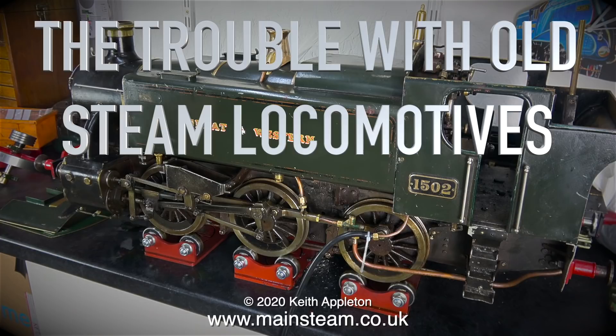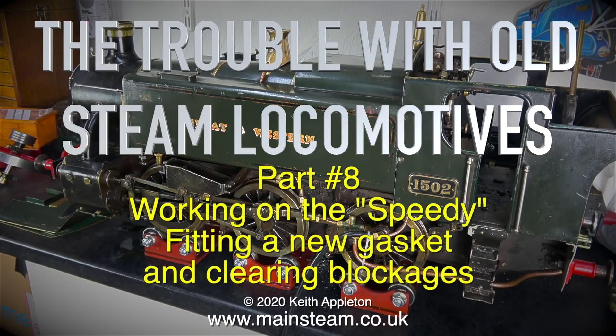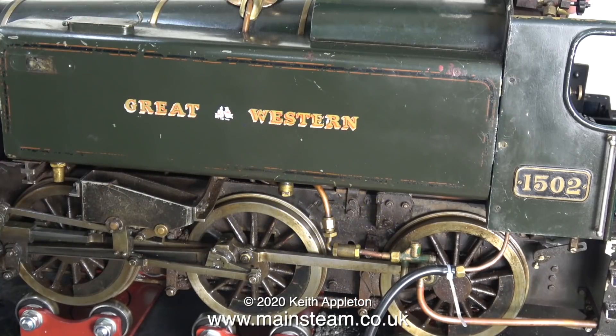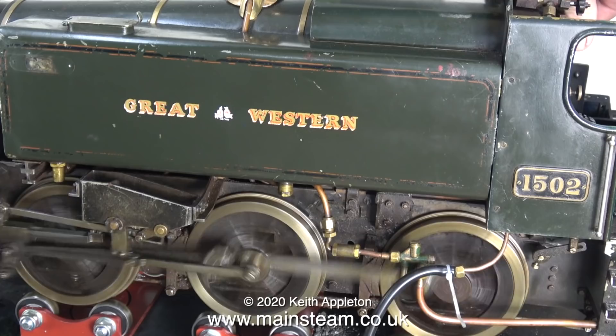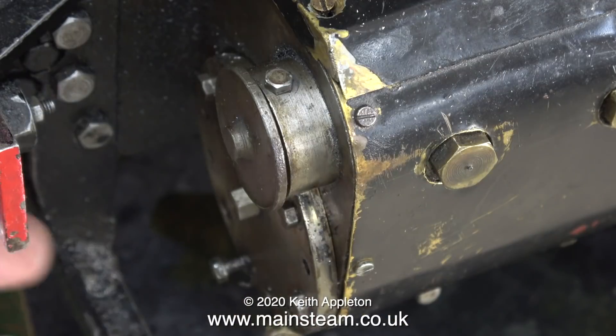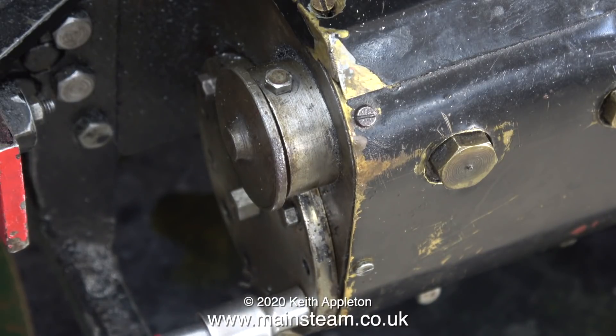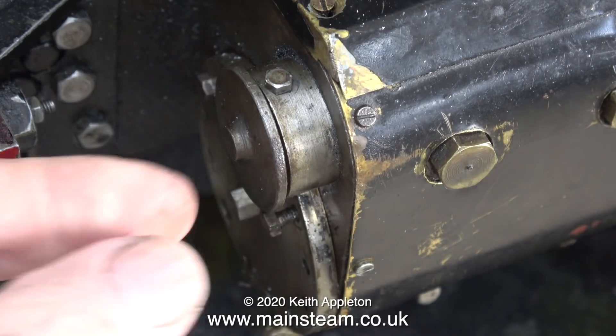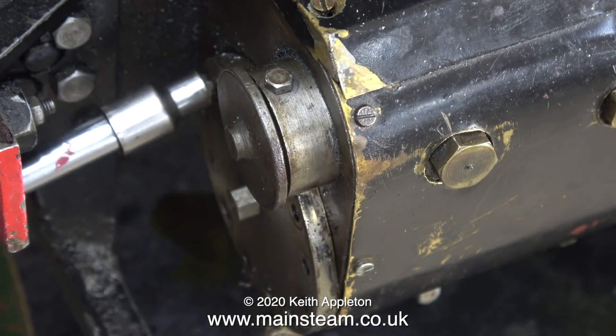The trouble with old steam locomotives, part eight: working on the Speedy, fitting a new gasket and clearing blockages. The first thing to do is make sure it still runs. Thankfully it does. I left this engine for a few days to make sure that the piston in the cylinder and the piston valve hadn't seized up again, and thankfully they hadn't — the engine runs.